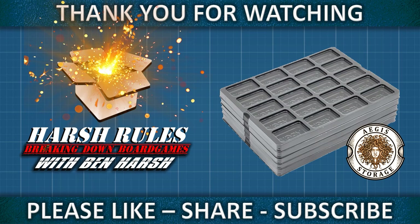If you found this video helpful, please give me a like and share with your friends. To be the first notified when the next episode of Harsh Rules becomes available, please hit the bell icon for notifications. And as always, this has been Harsh Rules. Thank you so much for watching and I'll see you on the next video.